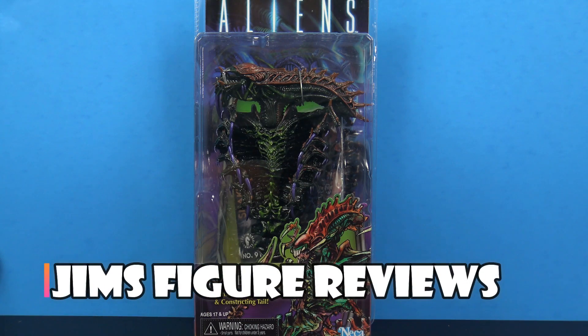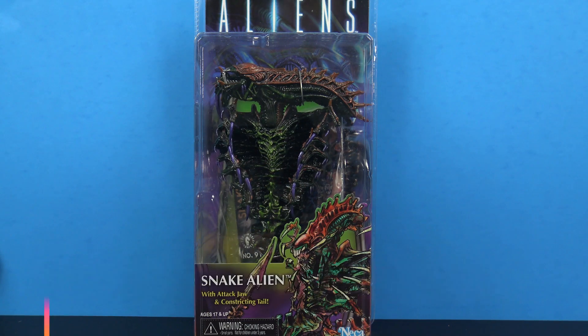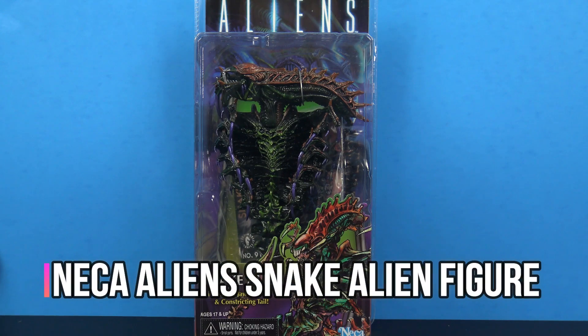What's going on my fellow collectors? Jim here and today we're going to take a look at the NECA Toys Alien Snake Alien.